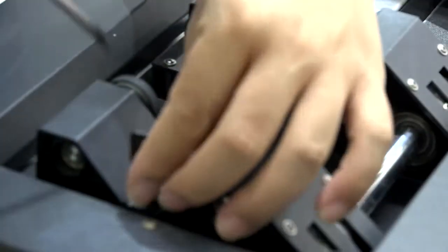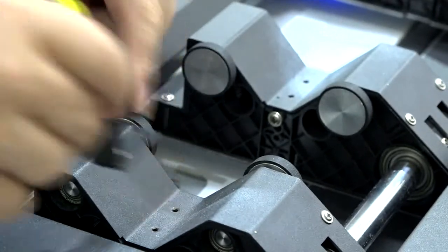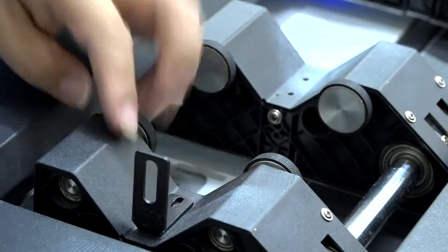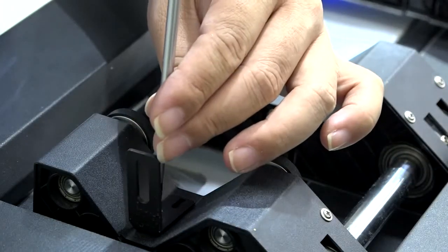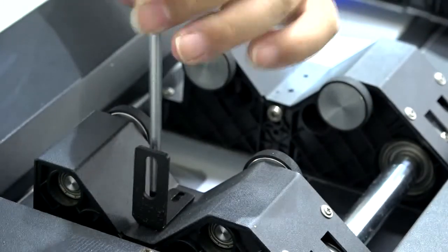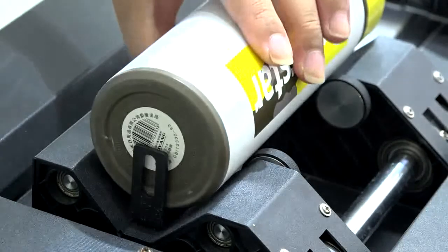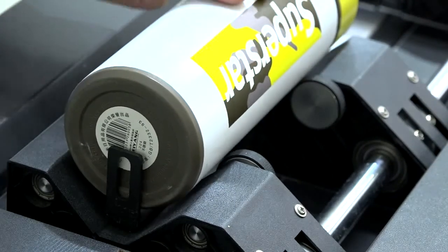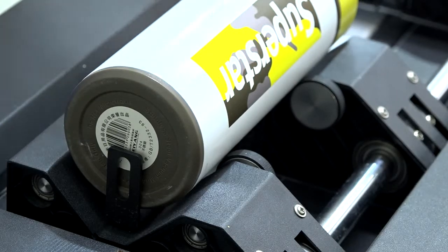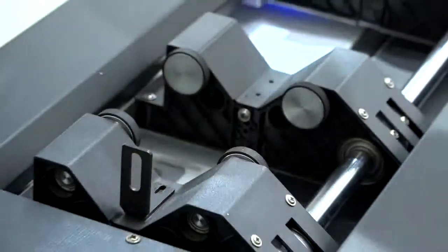We also have this one here. This one is also very useful. You can secure this piece here — it is used to secure the position of the cylinder material. When you secure this one, just put the cylinder material here and it will not move in the horizontal direction. Once it is set up, next time you don't need to find the position again — just place the cylinder material here and it's fine.